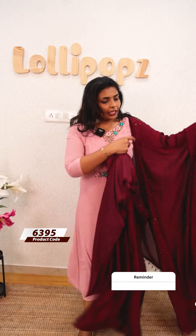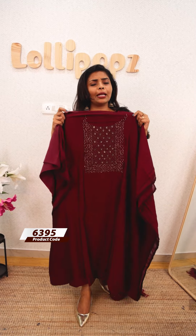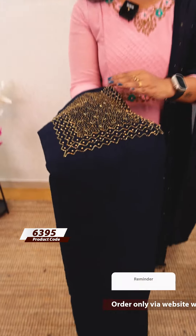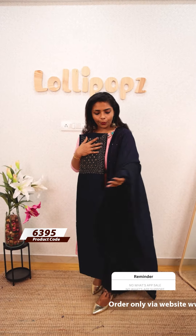The price is Rs.1355. Very beautiful. You can use a lot of color shades. This is the blue shade with the same kind of pattern. You can use the bottom in blue color as well. It is semi-crape. The price is Rs.1355.